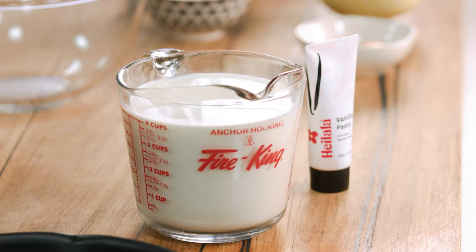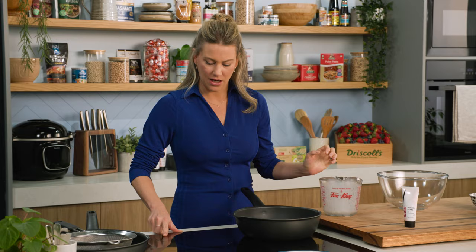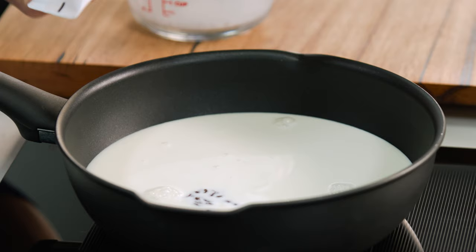We need to start with a little bit of milk — I've got one litre of milk. We're going to heat that up in a pot, just slowly pouring it so it doesn't go everywhere. We want to bring this up to the boil on a medium to high heat. Make sure you watch it so it doesn't over boil, and I'll flavour this with some vanilla — about a teaspoon.